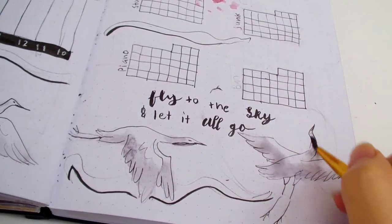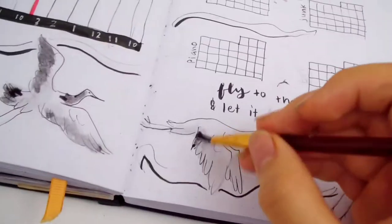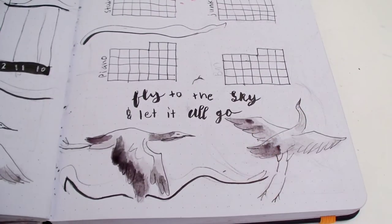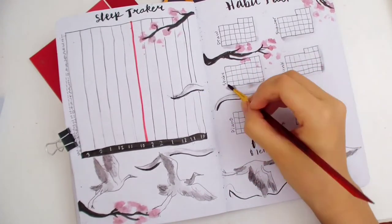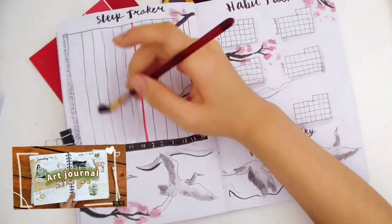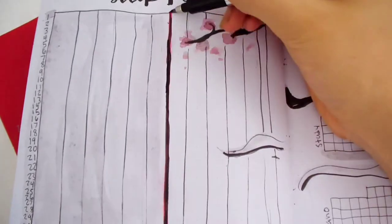Watercolor is my favorite medium — it's really relaxing and fun. I used to be a colored pencils fan, but colored pencils take too long and hurt my hands after a while. The only downside of watercolors is that it wrinkles the bullet journal pages, so it kind of bulks it up. I wanted to do a bullet journal video outside, but the weather was really bad and it's really hard to film outside because it has to be the perfect weather with no wind.